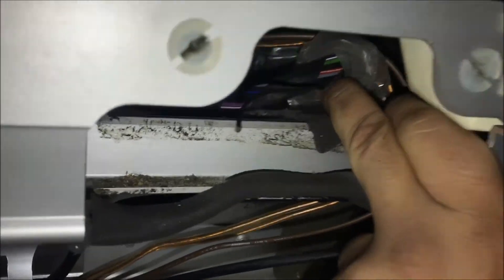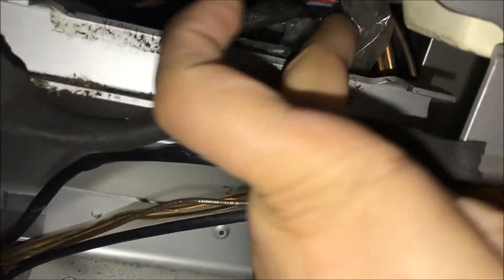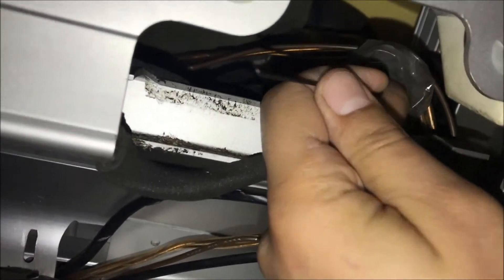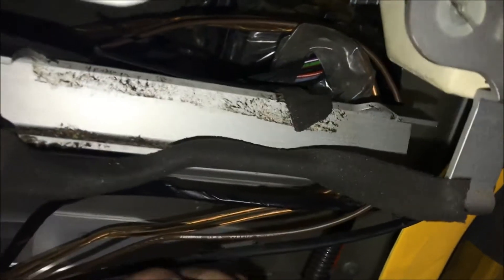You can see that the harness is taped up over here. You will try to find this wire right here — this black wire. This is the antenna wire. It's about 6 inches from the unit and it just sits behind this sill.